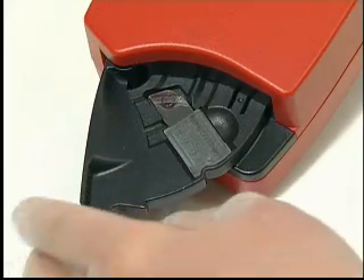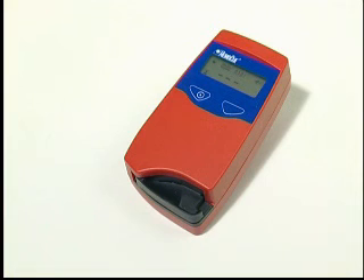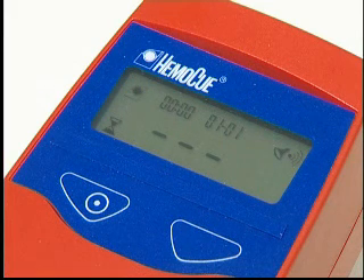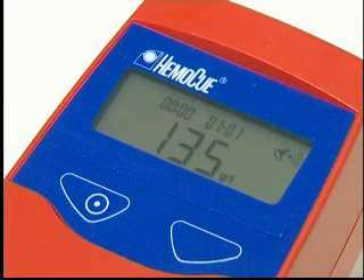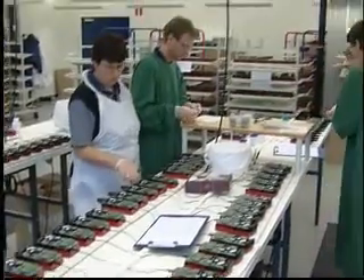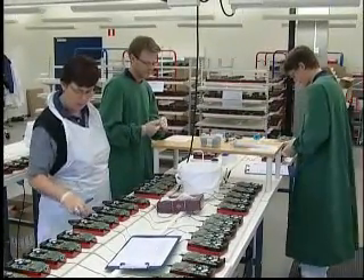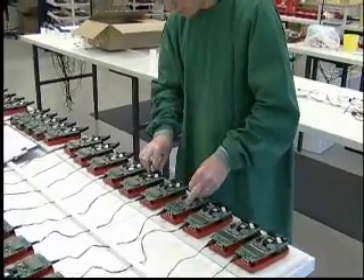No dilution is required. The haemoglobin measurement takes place in the analyzer, which follows the progress of the reaction until the end point has been reached. The system is factory calibrated against the cyan-met haemoglobin method, the international reference method for the determination of haemoglobin concentration in blood.